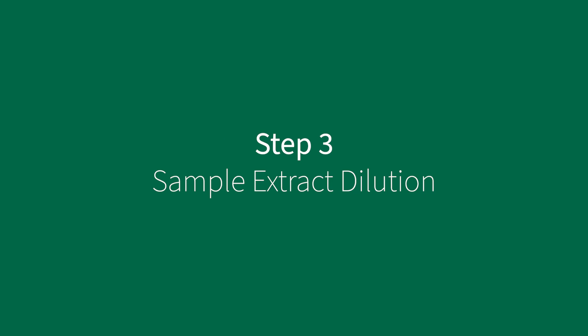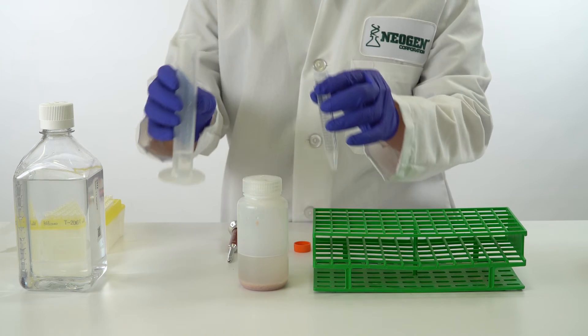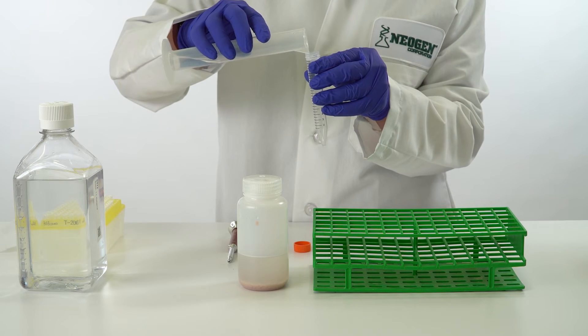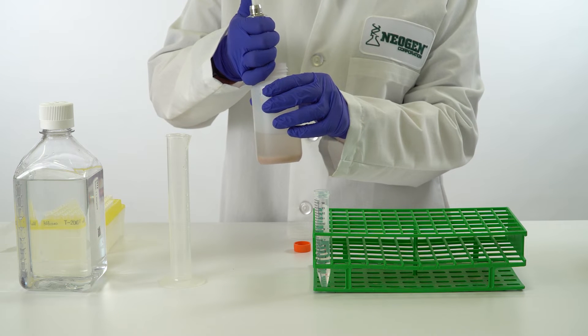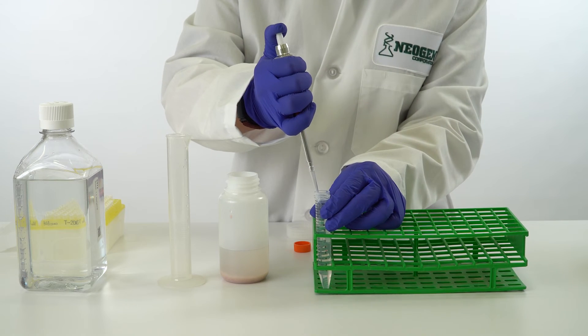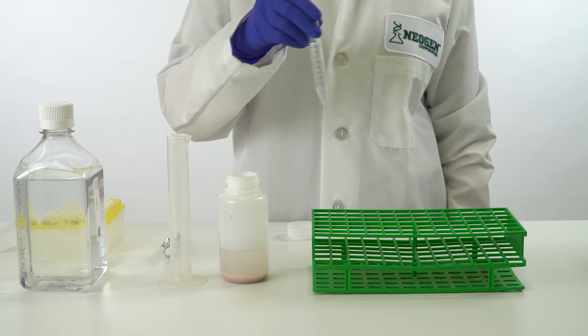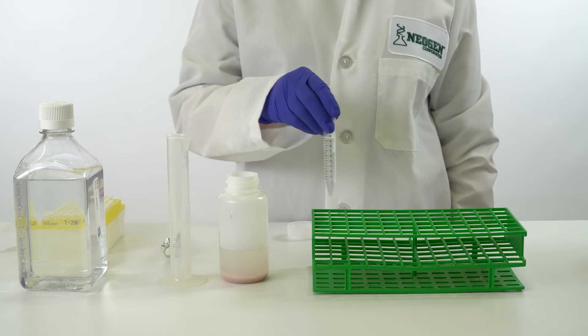Moving to the third step, samples must be diluted. Add 10 milliliters of sample extract diluent buffer to a clean test tube or bottle. Using a clean pipette tip, add 100 microliters of the extract to the sample extract diluent buffer. Gently swirl to mix. Repeat for all samples. The sample is now ready to test.